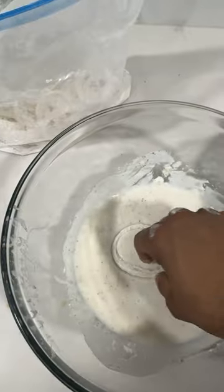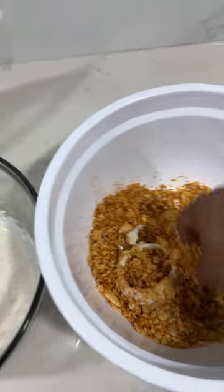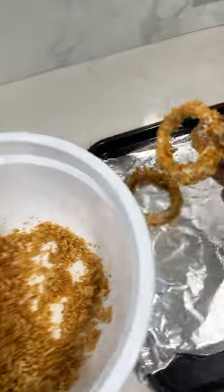I took my powdered onion, threw that in our flavored glue, and then added that to the chips. Made sure they were all covered — you gotta make sure they're all covered. Then I put that aside to go in the oven.